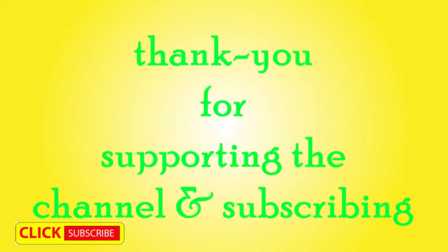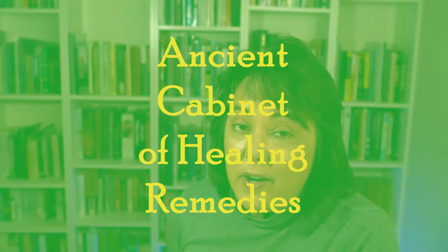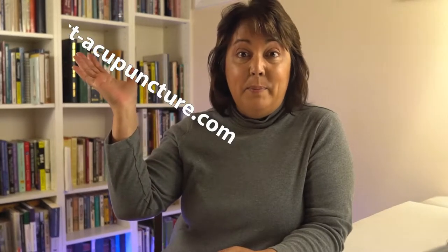Hi guys, thanks for heading out to the channel. I hope you've been enjoying the material as much as I've been enjoying putting it together, and thank you for your support and your subscribes. If you can't go to your healthcare, then I'm going to bring healthcare to you. This channel offers usable solutions from the ancient Chinese medical cabinet of healing remedies, and I'm going to help you figure out how to use those remedies in your everyday life. You'll get theory, methods, philosophy, and a whole lot more here and on my website at bestacupuncture.com.